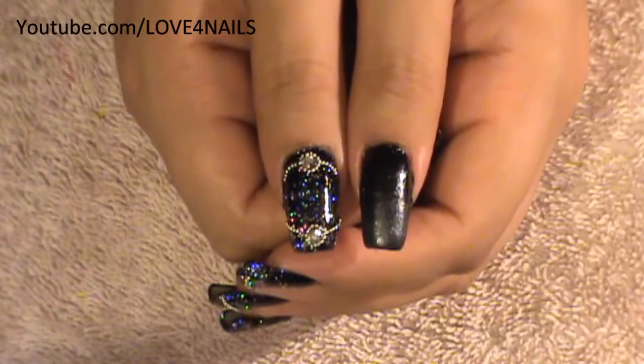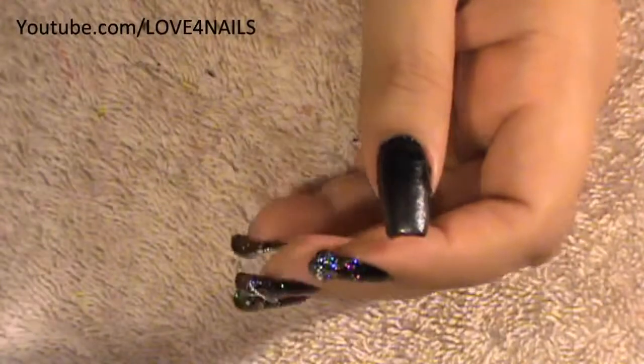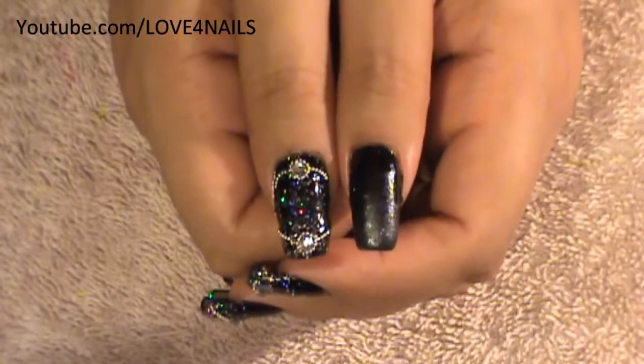The next thing to do is apply a glitter nail polish. The one I'm going to be using is this one by Wet n Wild, and it's called Kaleidoscope. I'm going to be applying it over the same areas where I placed the gray nail polish.